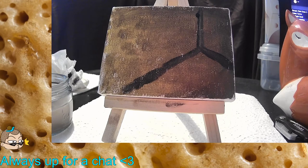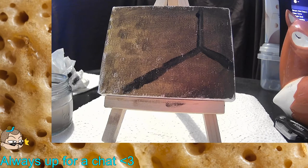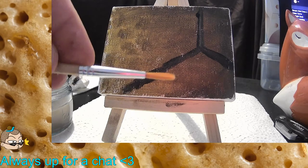That dark line was definitely too thick — maybe I should have gone with a different brush. But I don't really know anything about brushes.